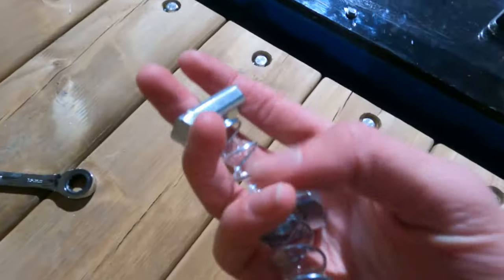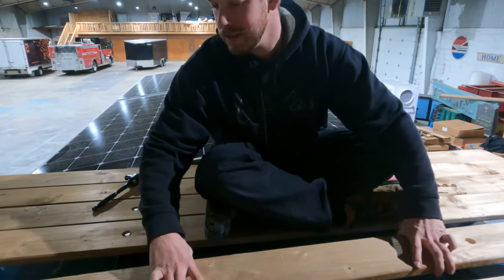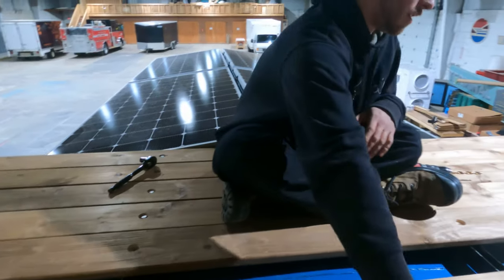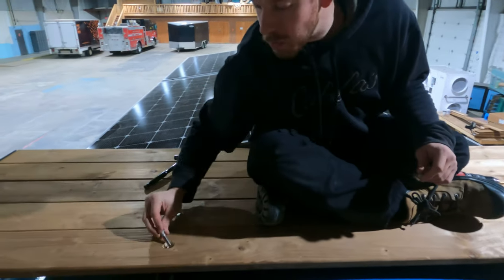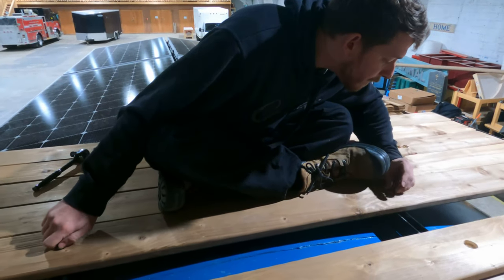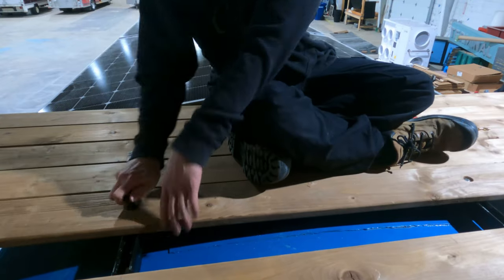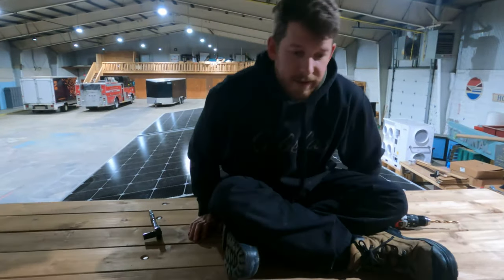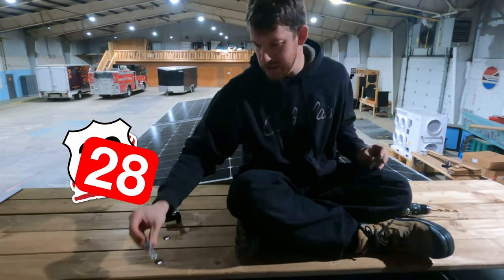We've got our spring nuts installed into the unistrut, got it positioned right, here's our board, put in the washers — all of our hardware is stainless steel so we don't rust — then put the bolts in. Only 28 boards, times 2.